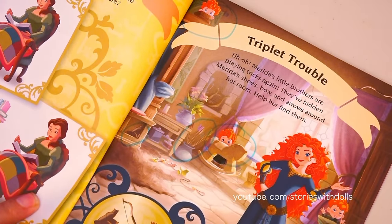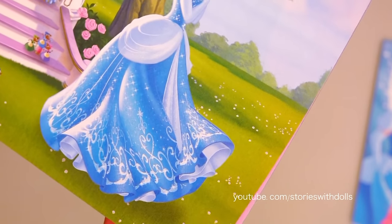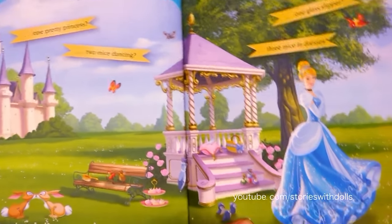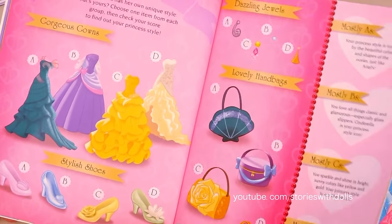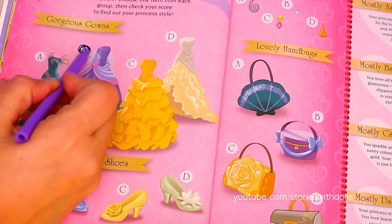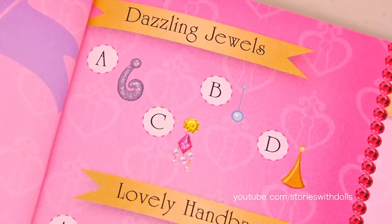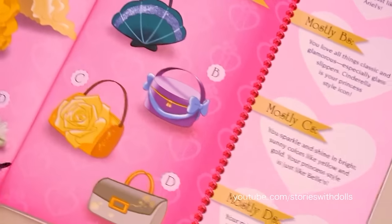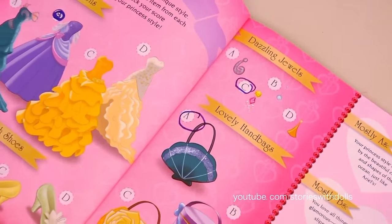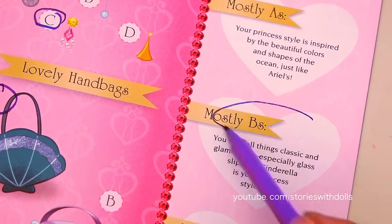It looks like they hid that one well! It's up here! Cinderella looks so pretty here - look at what a beautiful dress! And this is like a test to see which style of princess we are! I pick this dress, the glass slipper, this jewel, and this handbag! It looks like I have a very wide sense of style! But I picked mostly bees, and here it says that if I picked mostly bees, I have Cinderella's style!